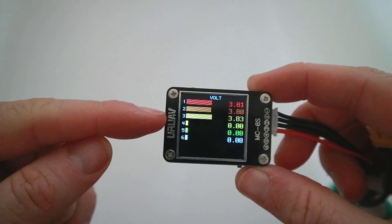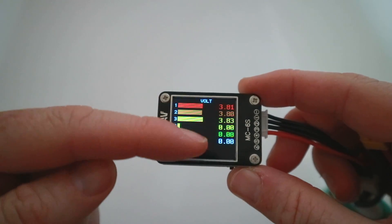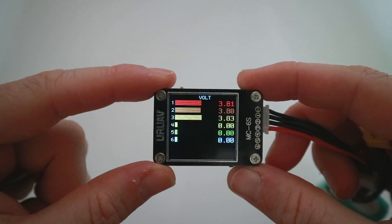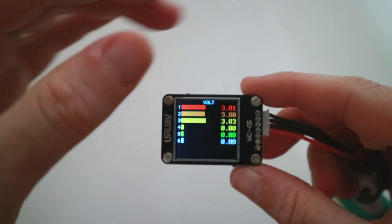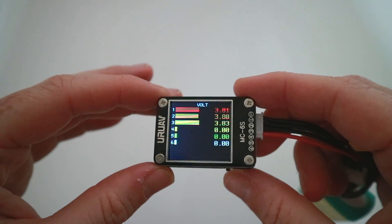Now this screen is not particularly bright. If I turn the lights on you can see a load of smudgy fingerprints. So outside, if you were doing this under bright sunlight, you would have an issue seeing this — you'd have to really cup it and look at it. So not brilliant outside, just be aware of that, but pretty useful still for diagnosis.